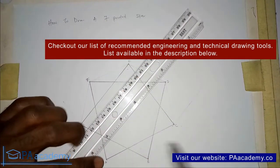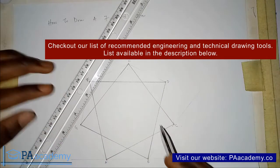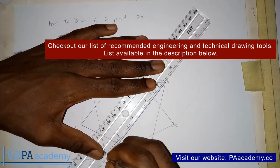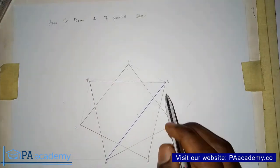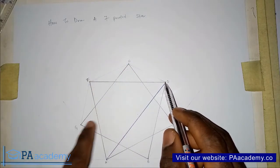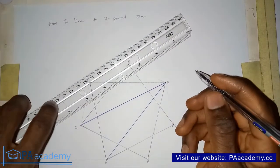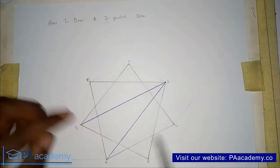Starting from point A in method two, I'm going to skip two vertices — points B and C — and move to point D. So from point A straight to point D. Then from point D I skip points E and F and move to point G. Then from point G I skip points A and B and move to point C.